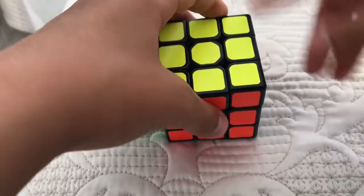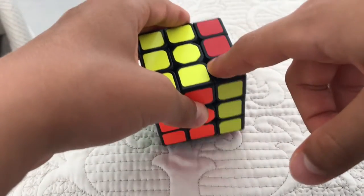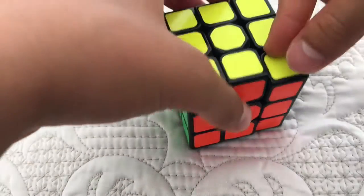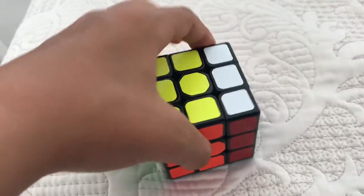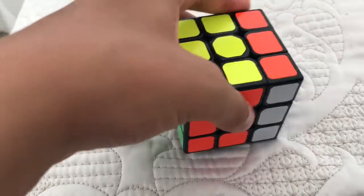When there is a prime, when there's no prime you do it clockwise. When you do it counterclockwise like this, so this is R, this is R prime.